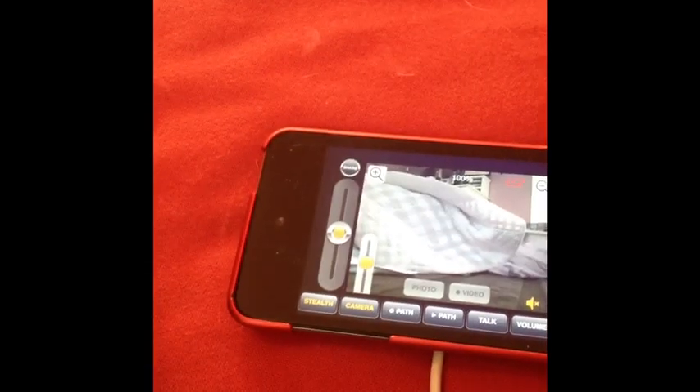It says it can go through walls. I went through this wall and I got about 20 feet out of it before it just went terrible. The box says 100 feet through walls, so that's obviously false advertising.